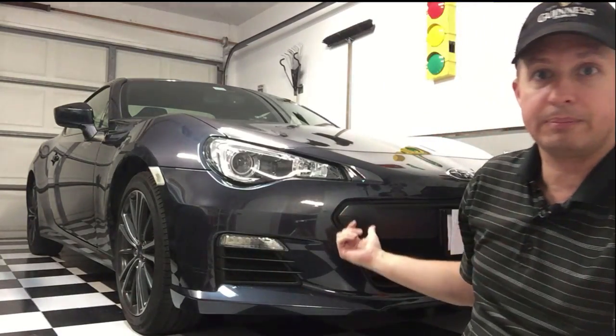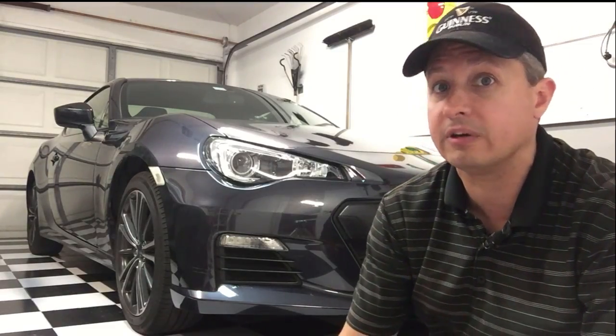That actually worked really well and I was really happy with it. Now if I want to just take it off to take a nice picture of the car, or if I want to post something online and I don't want people to see my license plate number, I can just do that. I'm much happier with that actual solution.